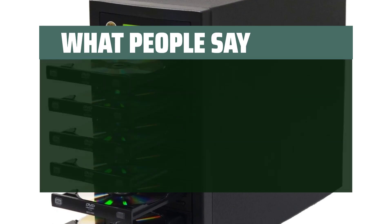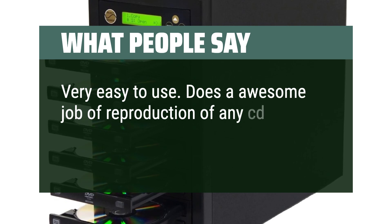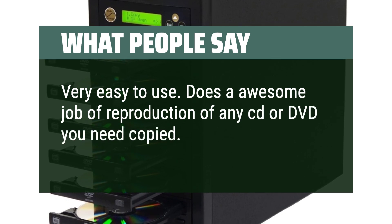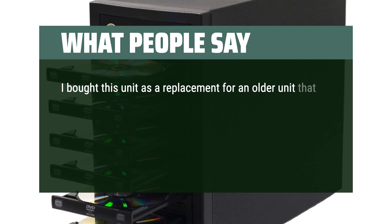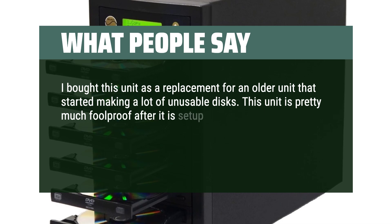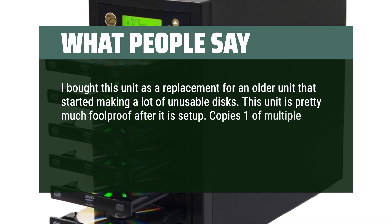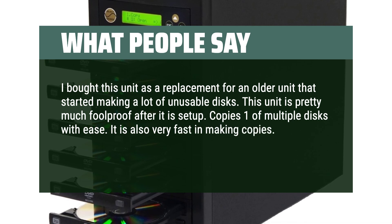What people say: Very easy to use. Does an awesome job of reproduction of any CD or DVD you need copied. I bought this unit as a replacement for an older unit that started making a lot of unusable disks. This unit is pretty much foolproof after it is set up. Copies one or multiple disks with ease, is very fast, and works very well, especially for the price.